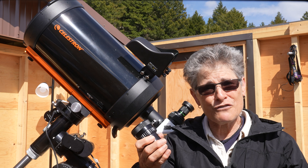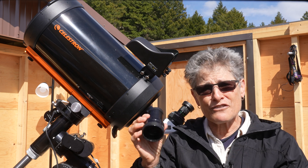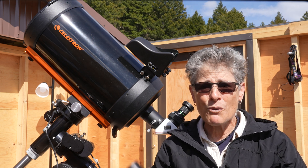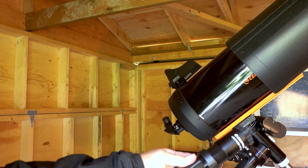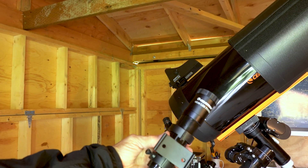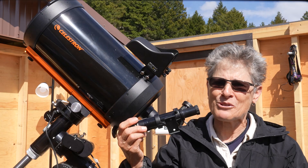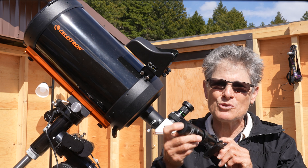This particular focal reducer isn't made by Celestron, but it works for visual use and for reducing the focal length for astrophotography to F6.3. I would also strongly recommend that you replace the included 6x30 finder scope with the Telrad or at least an 8x50 finder scope, because the 6x30 is too small to be useful.